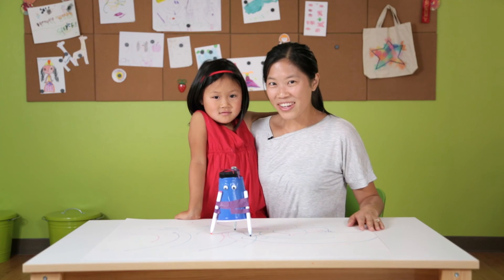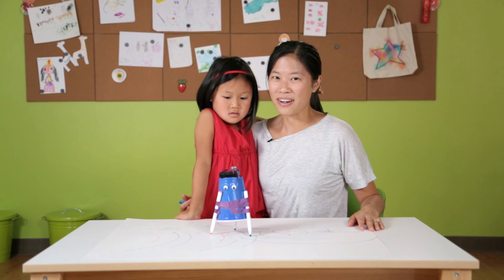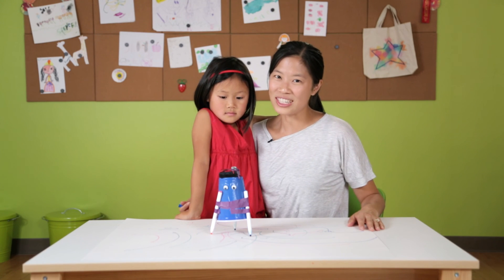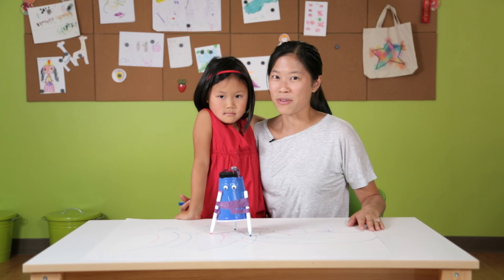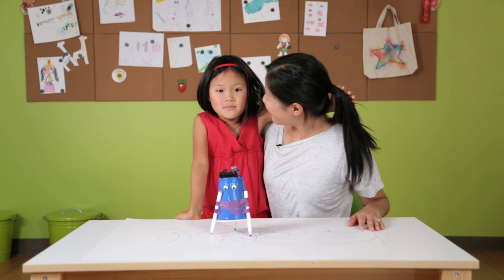So there you have it. We have a couple of ArtBots for you to try, explore, and discover. We're so glad that you joined us — join us next time at KiwiCrate.com for more hands-on fun. Thanks a lot and see you later. Bye!